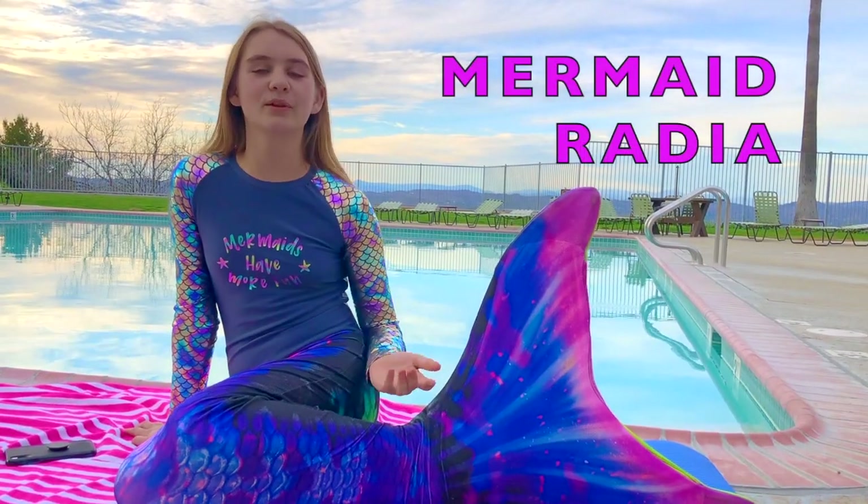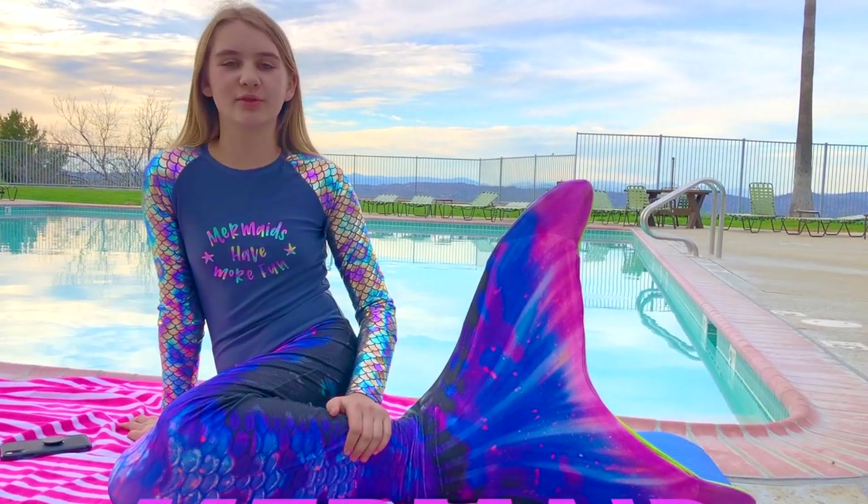If you like mermaids, check out my mermaid web series, Mermaid Secrets of the Deep — the link is in the description, and so is my Instagram.